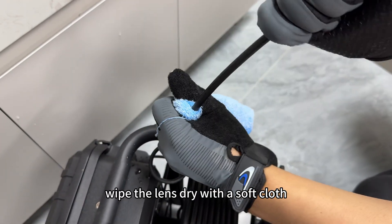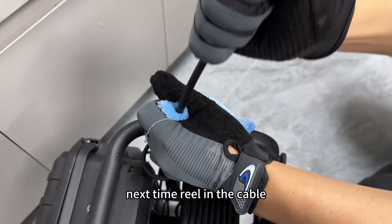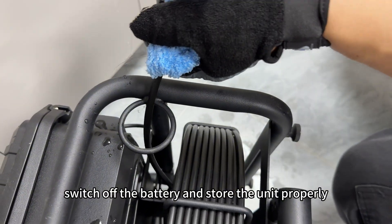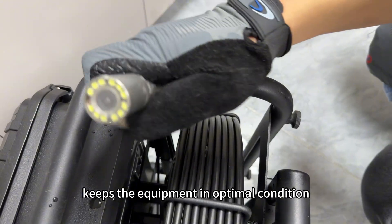Wipe the lens dry with a soft cloth to ensure clear imaging next time. Reel in the cable, switch off the battery, and store the unit properly. This complete workflow keeps the equipment in optimal condition.